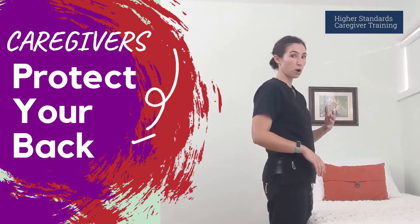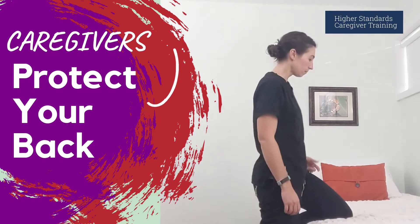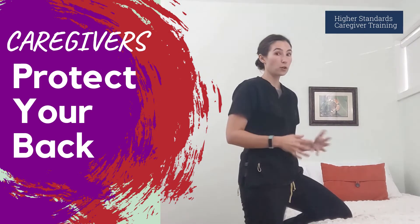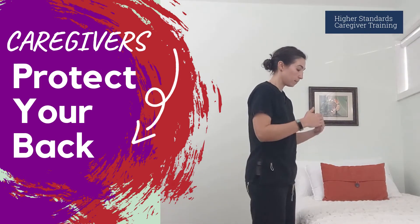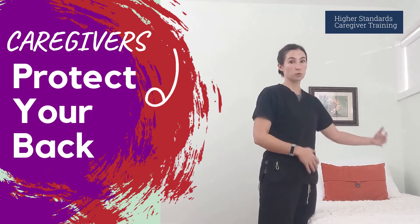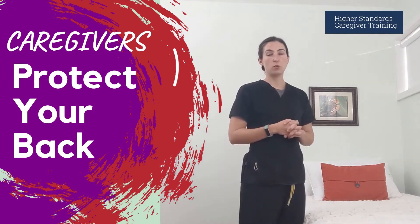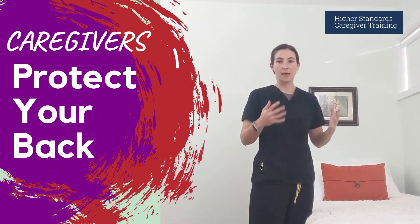Another potential option, especially if you have to reach far over something, is to actually put one leg up onto the bed. A word of caution before you do something like this: you may want to make sure and have a clean sheet or something that you can put as a barrier between your leg, your clothing, and the bed, depending on the circumstances. You'll have to decide what is safe in terms of cleanliness in that situation.